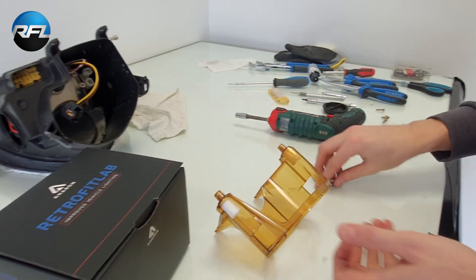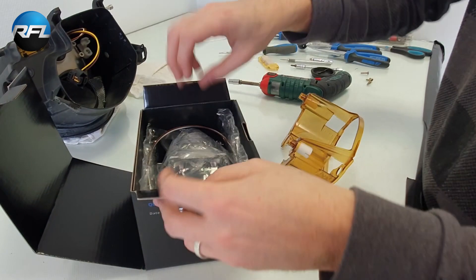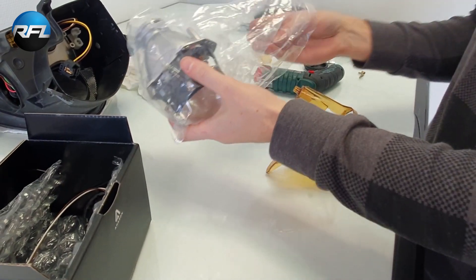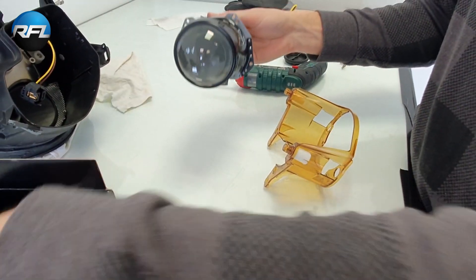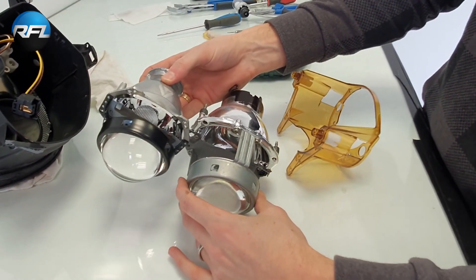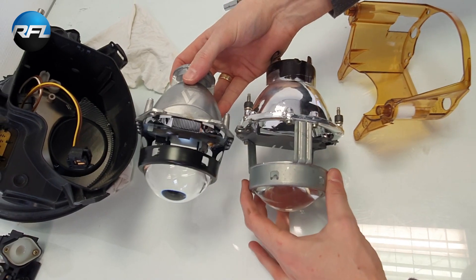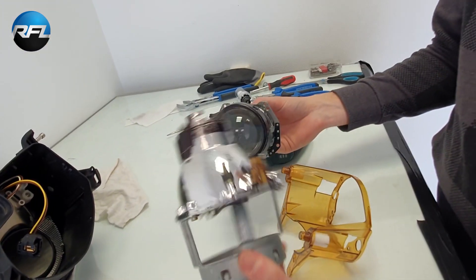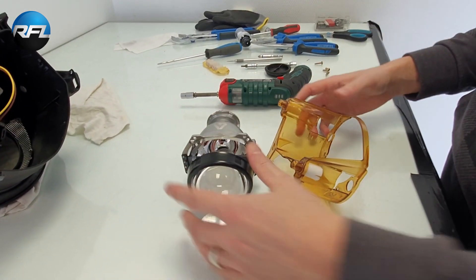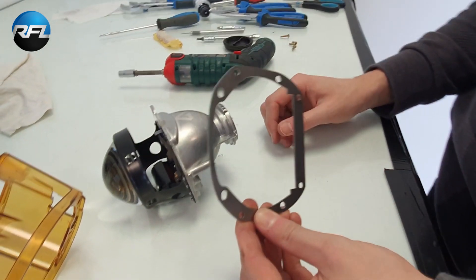Here's the new projector that we're going to mount. This is the Aron Optimus non-threaded version — it's a three-inch projector as well. It's much much smaller, but we'll demonstrate later that the light output is much better than the original projector. Even if you have a halogen or bi-xenon projector, this one will give a massive improvement.